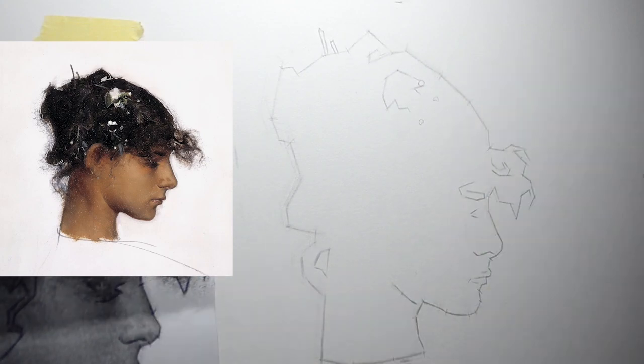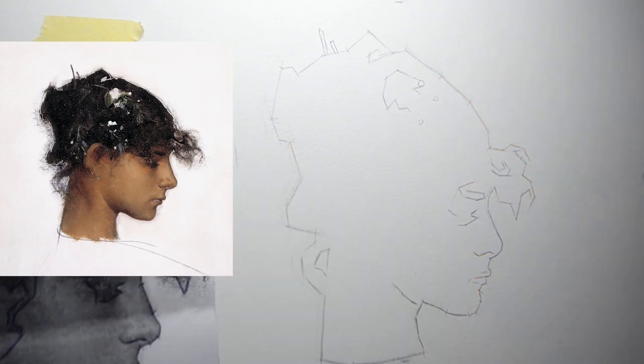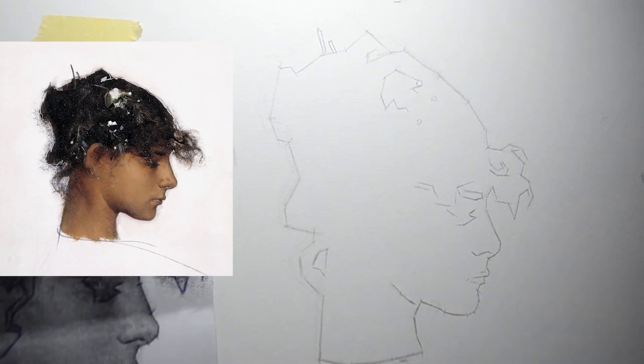If you look closely, whether it be in the eyebrows or hair, I'm always looking for visual shorthands. The incidence of inaccuracy at this stage of the drawing is pretty high and so I don't want to overcommit to my lines by spending 15 minutes drawing a specific eye shape. Whenever possible, try to combine the shapes that you see and suggest things that can be better defined with tone later on.